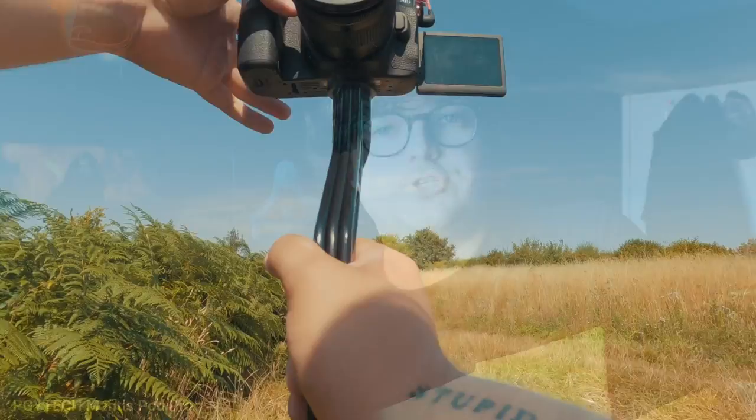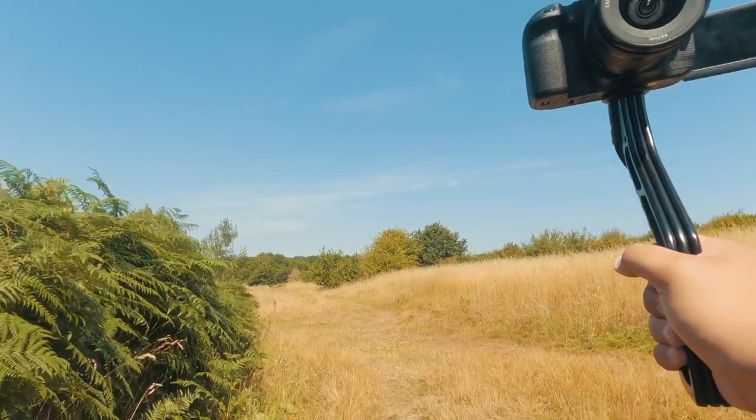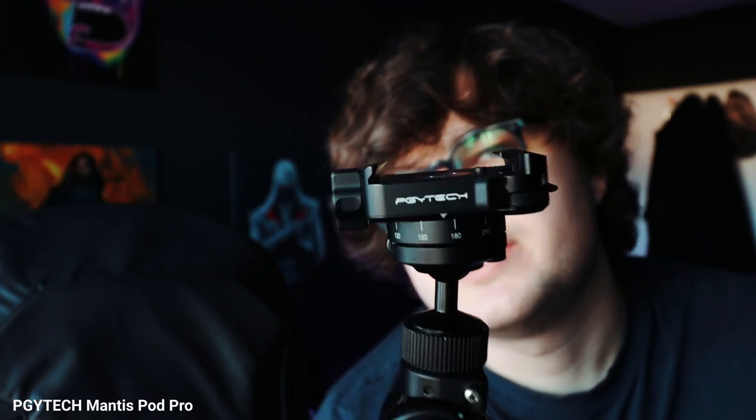What else we have in here is the PGY Tech Mantis Pod. It's a great little tripod, to be honest. Previously I was using the Switch Pod, but now I will be using this Mantis Pod. This actually only arrived the other day, but it folds out into a tripod just like the Switch Pod does, except it's a much smaller footprint and it's a lot lighter. It's got an Arca-Swiss style head on it, which means that the Arca-Swiss plate on the bottom of my camera just clips straight in — no time wasted screwing anything down.